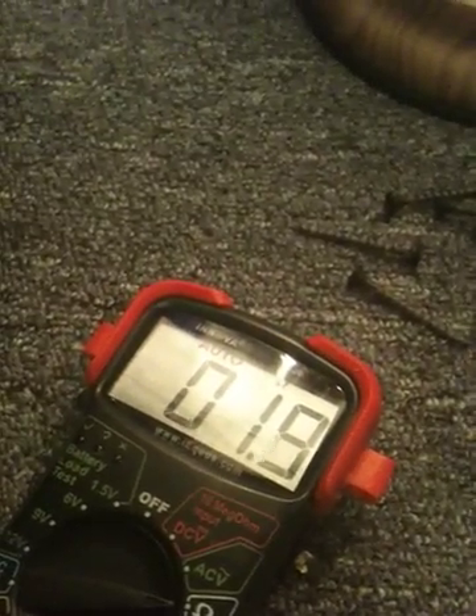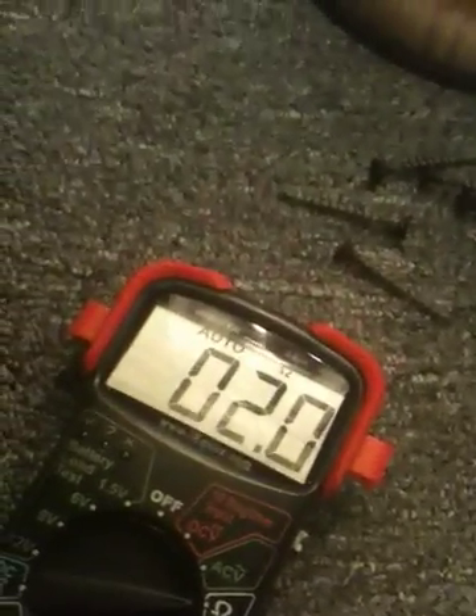See? It's going 1.9, 2, 1.9, and it goes back up to 2. Now it's at two ohms. It's at two ohms. So, thank you.